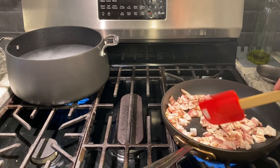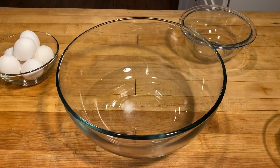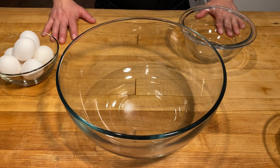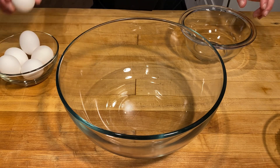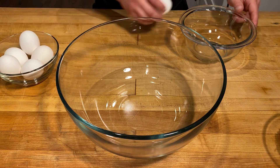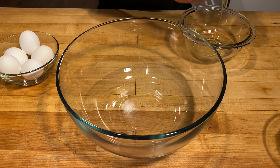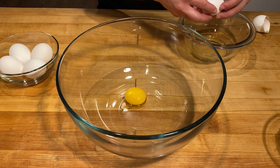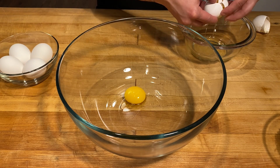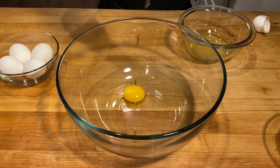So what we're going to do is just render this bacon down, and while we do that we'll put our sauce together. Now this is where the magic happens and it couldn't get simpler or more delicious. I got six eggs here. I'm going to take the yolks out of four, which is going to make a nice rich creamy sauce, and then we're going to use two whole eggs.